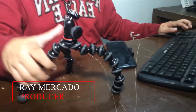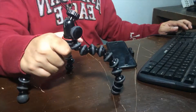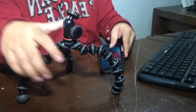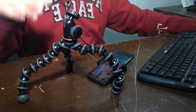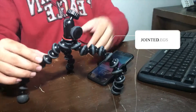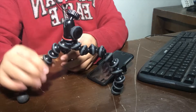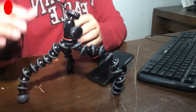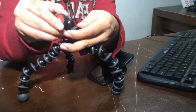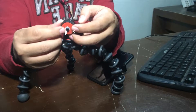This is the GorillaPod 1K Stand Ball Head 1K. Load capacity is 2.2 pounds, meaning it can support your smartphone and a small digital camera. It has jointed legs for diverse support options, rubberized joint rings for grip, full 360 panning and 90 degrees tilt. And of course, the standard mounting thread is 1/4 inch.